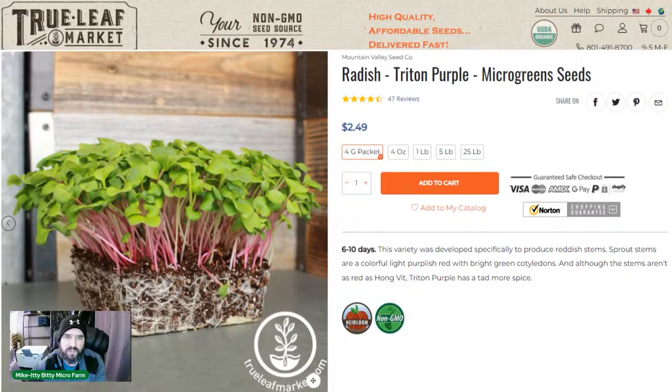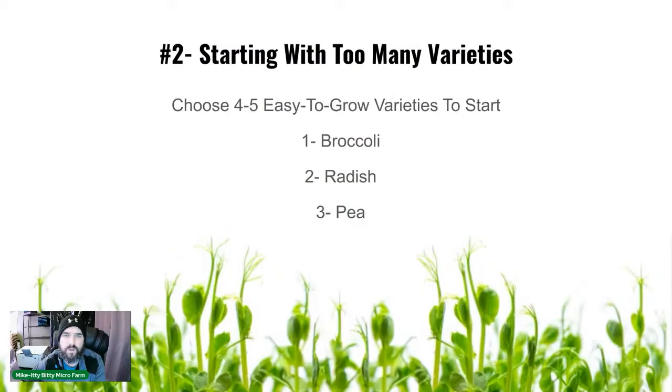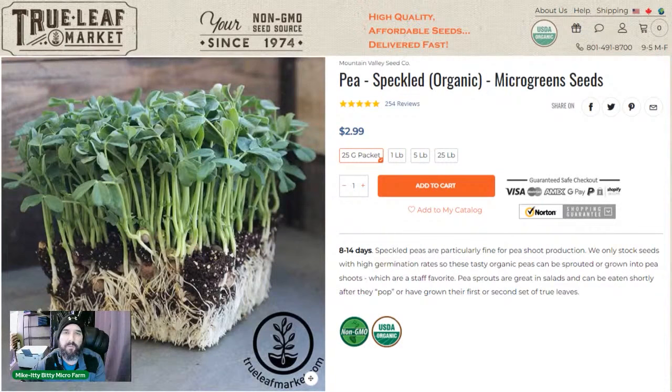We use Triton Purple radish from True Leaf — you get a nice color on it. Number three: peas. We use speckled peas; we tried green peas but everyone likes speckled a little better. They grow in 10 days — the packet says 8 to 14 days but I don't recommend going 14. At 10 days they're perfect — not too long, not woody.